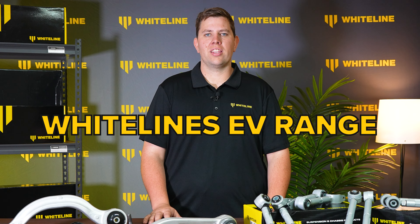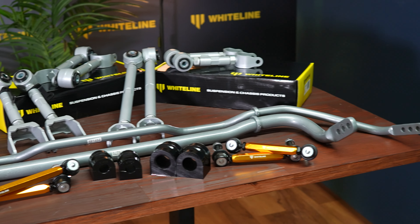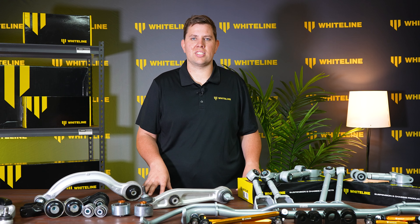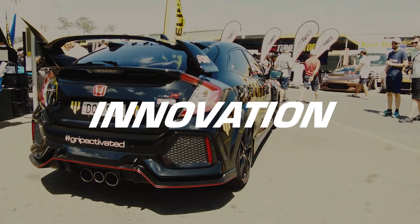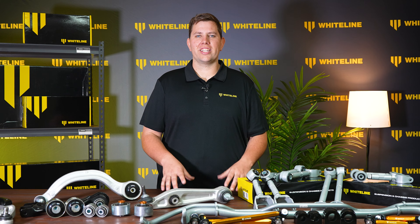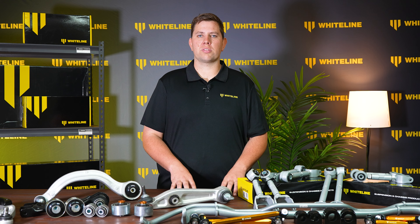If you own an EV and want it to handle better, then Whiteline has the gear for you. Over this time, we have seen a lot of evolution in the automotive industry, but our core beliefs have always stayed the same, and we continue to build on this today. We remain committed to being an industry leader in innovation and producing high-quality parts while increasing the performance of the vehicle. Whiteline is dedicated to bringing high-quality performance parts at an affordable price for your electric vehicle to increase your driving experience.